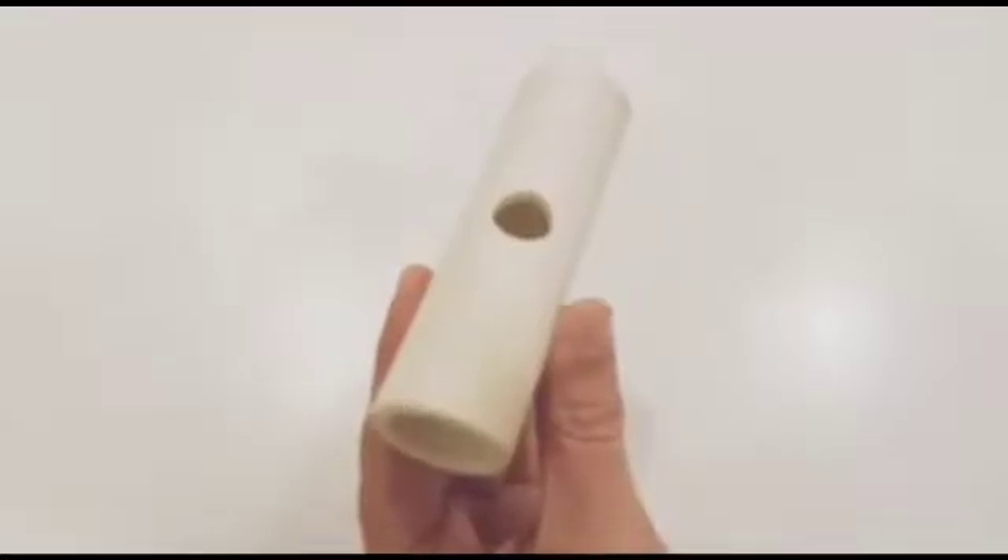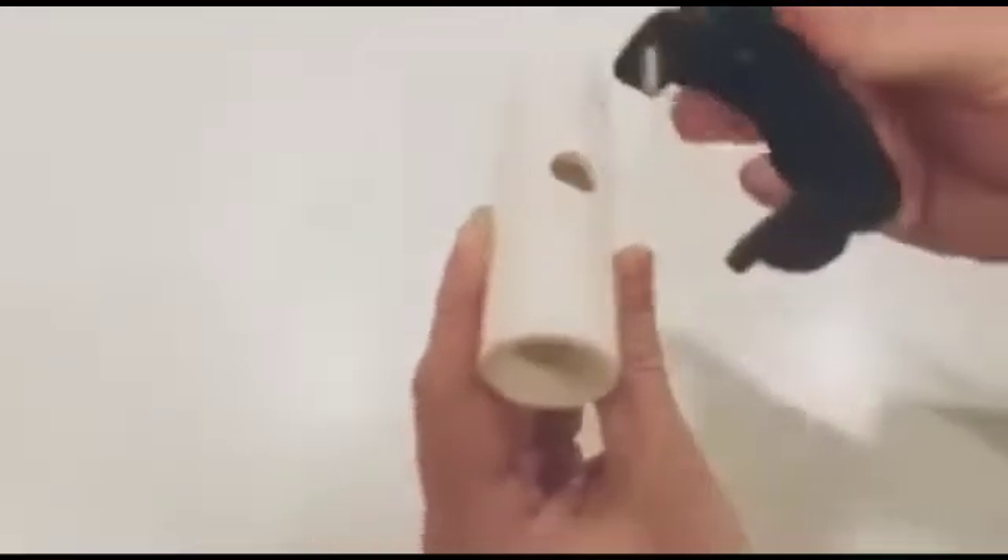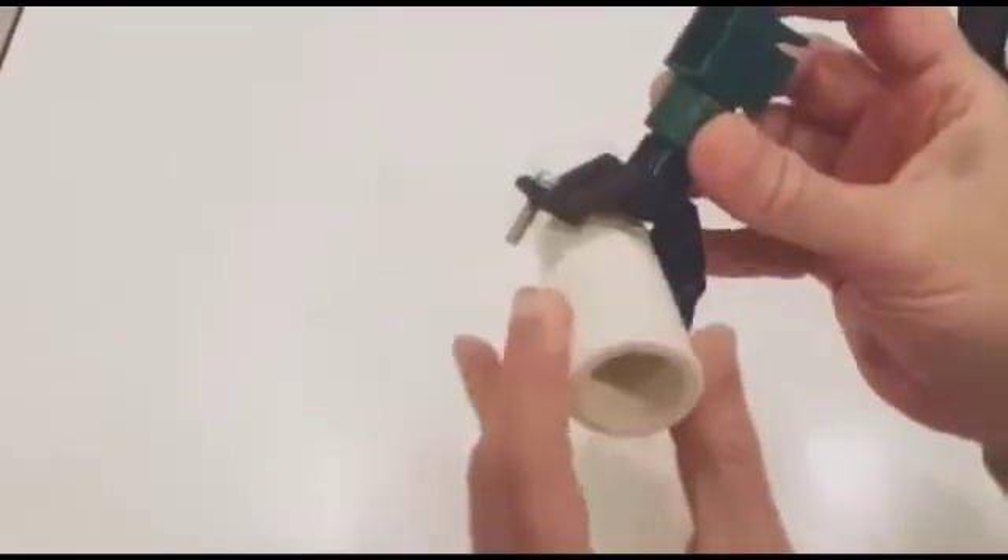To fit our clamp on a one-inch pipe, we require drilling a 13mm hole on it, and then our clamp will be fitted or mounted on the pipe.